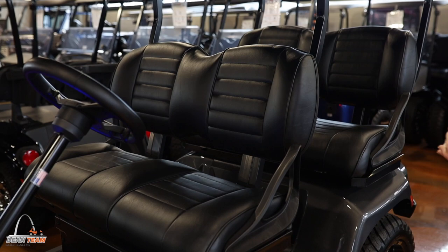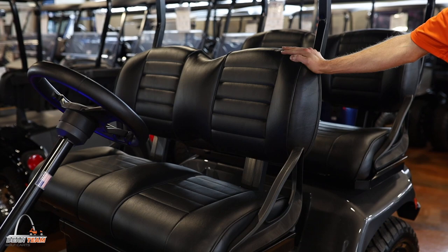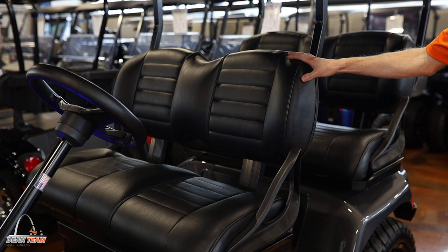Each Liberty is equipped with two different types of seating. This happens to be the premium seating that you can choose to upgrade to, although there is a cheaper option that is more standard looking.